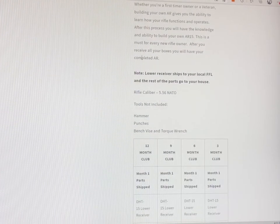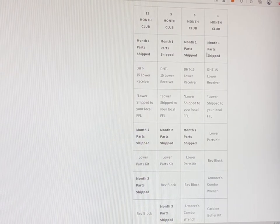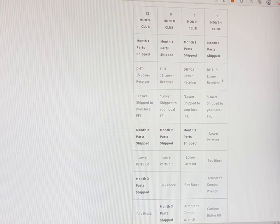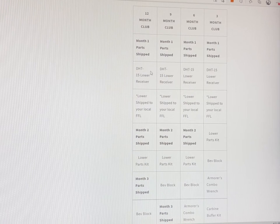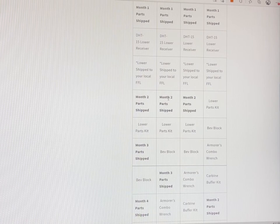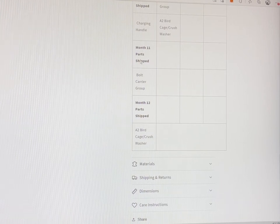The caliber is going to be 5.56 NATO. These sections will break down exactly how it's going to work. Month one is when you get your receiver — this is the only part of the subscription that has to be shipped to an FFL. You will have to go down there, do your background check, do your paperwork, and take possession of your receiver. After that, everything else can be shipped directly to your house. It'll be shipped in a black box marked Dark Horse Tactical, so you'll know where it's coming from. This breakdown shows how everything works — after month 12, you'll have all the parts you need to put it together.